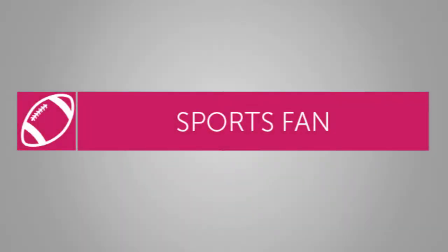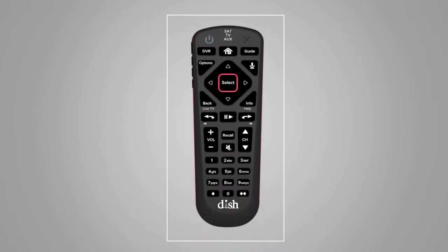For all you sports fans, you're probably used to screaming at your TV. Well, now you can calmly speak to your remote to find the game or even team you want to watch.